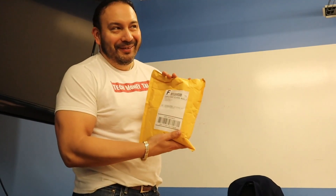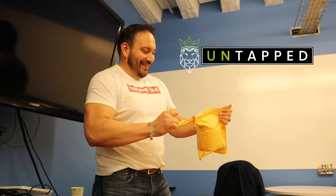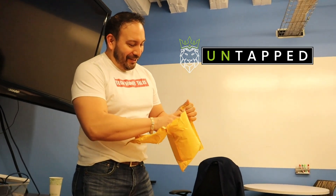All right, this is gonna be the unboxing of Untap. Ready? Untap. All right, let's check it out. Here we go.